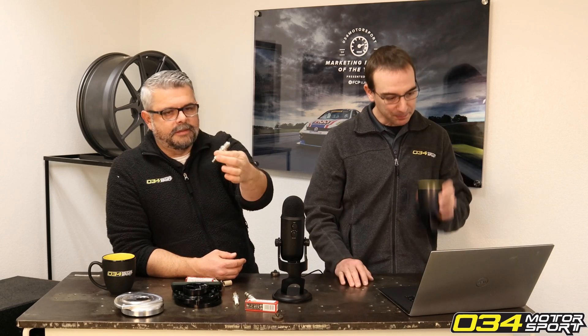We talk about spark plugs on here regularly and our take on spark plugs has always been run OEM unless we say differently. For example, some of the turbo kits we offer do include different plugs with that kit, and we do sell those plugs on our site. Recently we started talking about these Brisk spark plugs — we're carrying the Brisk Racing plugs and the Brisk Silver plugs.